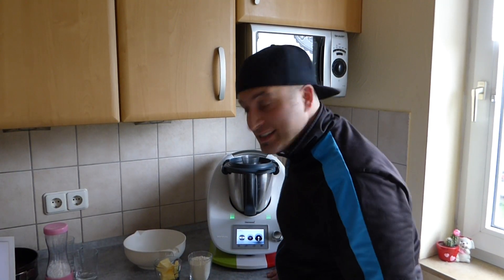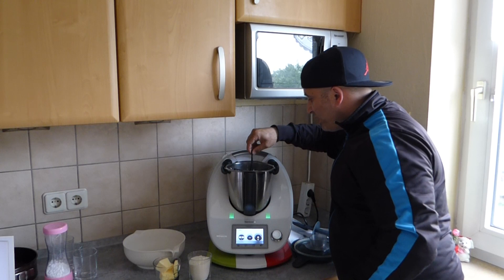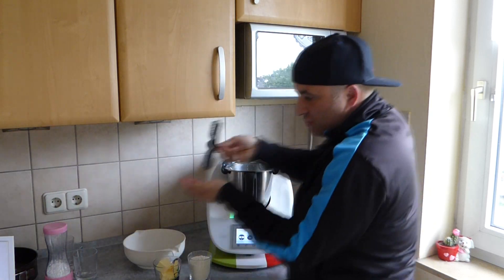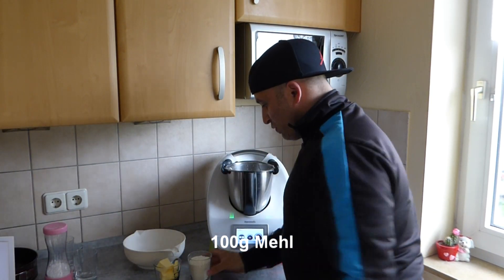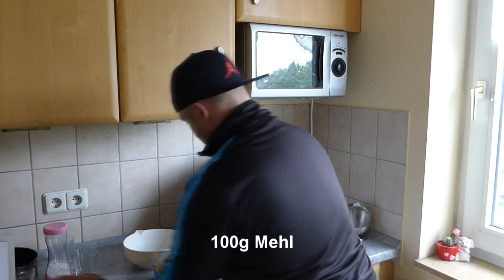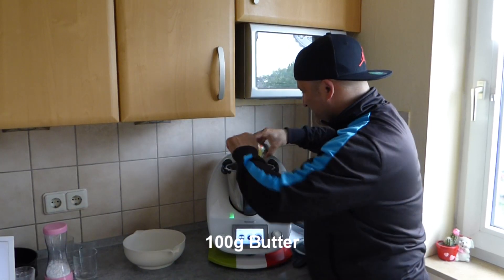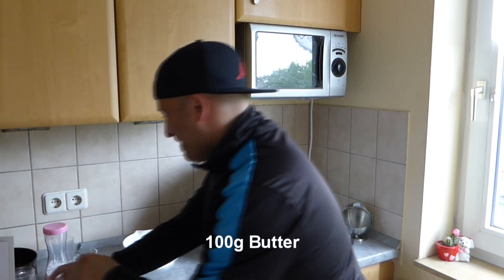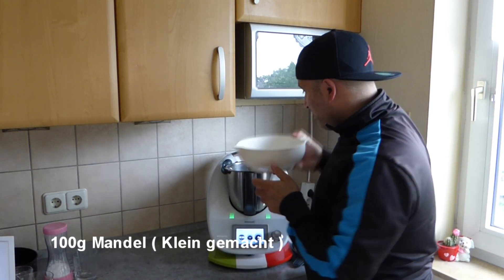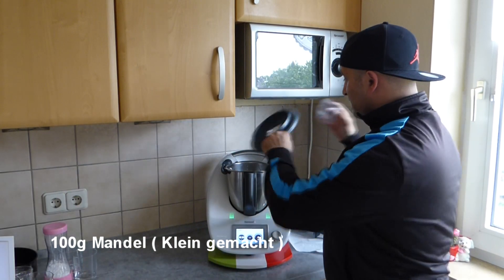The egg whites are now whipped. We remove the butterfly attachment, and add the 100 grams of flour, the 100 grams of butter, and the finely ground almonds.